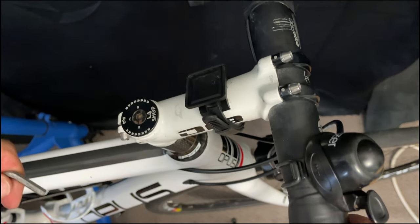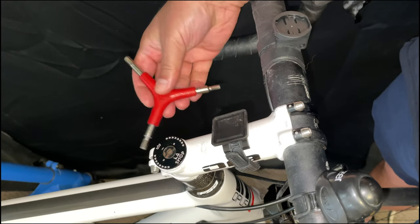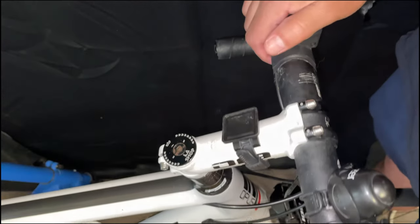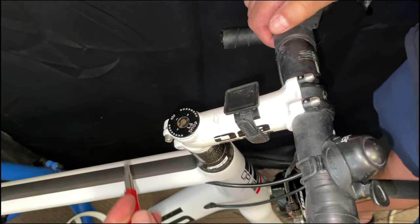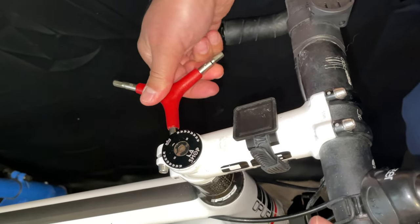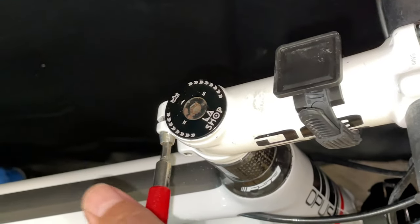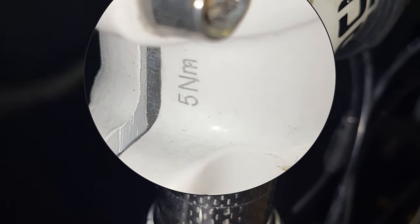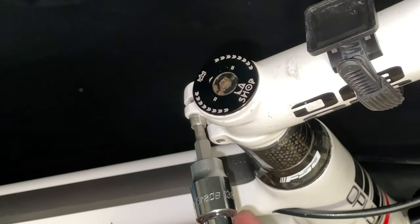I'll make sure it's all nice and straight and we'll tack the bolts in so it stays centered. That way if we hit the bike, it's not going to move. Then we'll go at it with the torque wrench, because that's where torque really matters. We don't want to over-torque these bolts as it can deform the steer tube. The stem specifies 5 newton meters on each bolt, so I've got my torque wrench set to 5 newton meters.